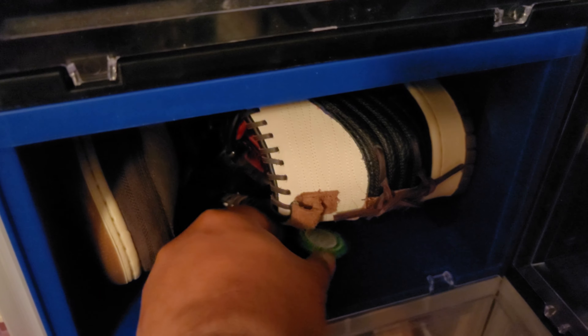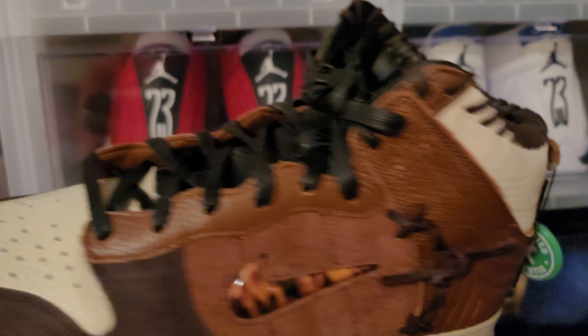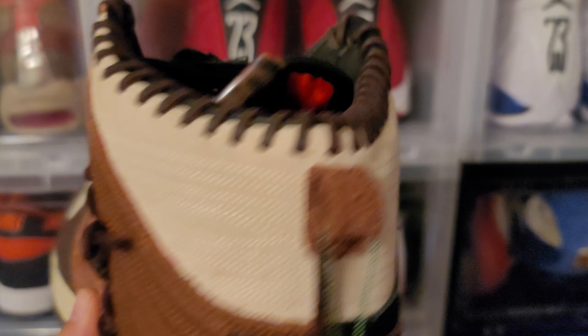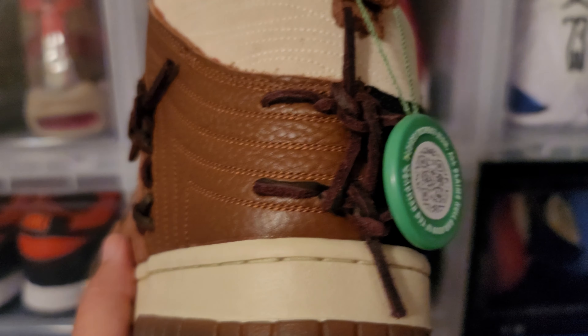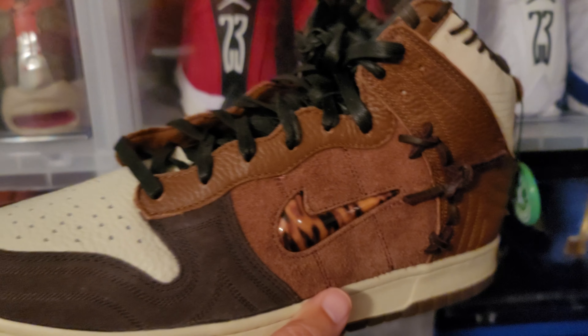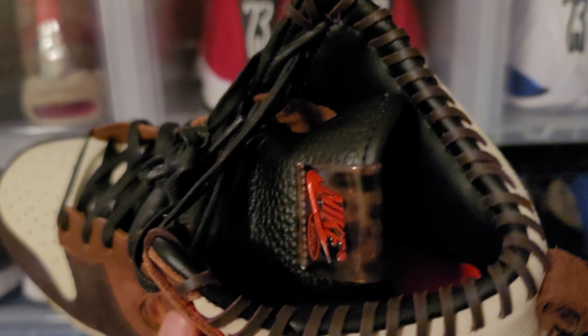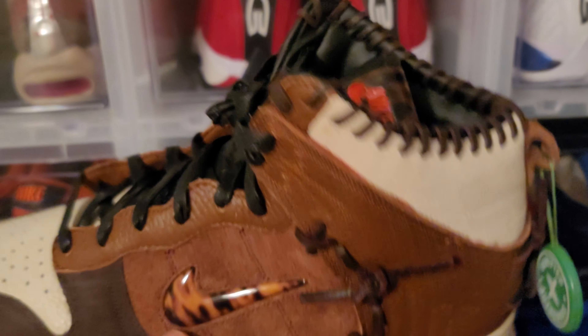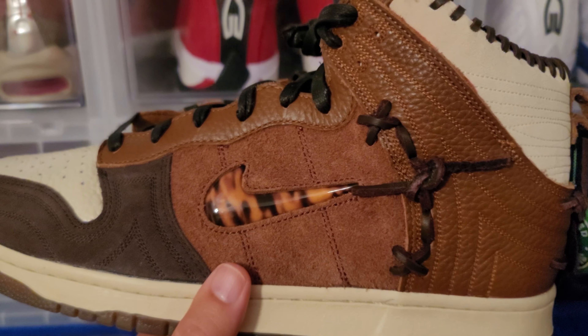Next up on the list — this is a definite keep. You can already see the StockX tag on this. I actually paid resale for these shoes, but I had to have them. I love baseball, and these remind me of a baseball mitt. You got all the stitching up here going around the shoe — this is the Bodega Dunk High. It looks just like a catcher's mitt, even got the two-tone leathers. You can still smell the leather — pure quality material.